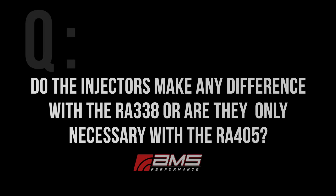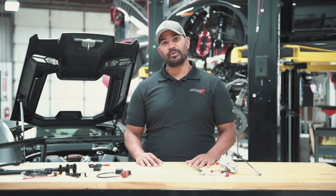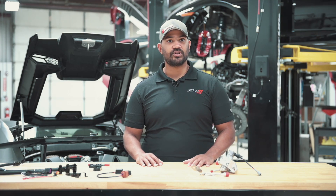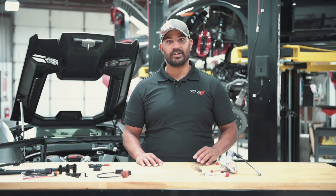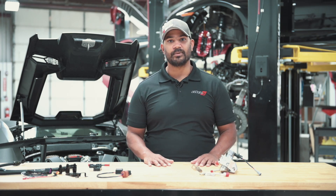Do the injectors make any difference with the RA338, or are they only necessary with the RA405? The RA338 is going to move enough fuel to not max out the factory injector. Once you move into the RA405, you will start to get to a point where you're going to need a higher flowing injector to maximize the amount of fuel that pump is able to deliver.